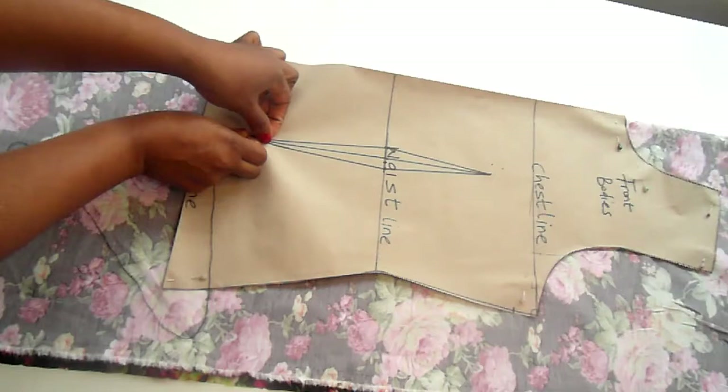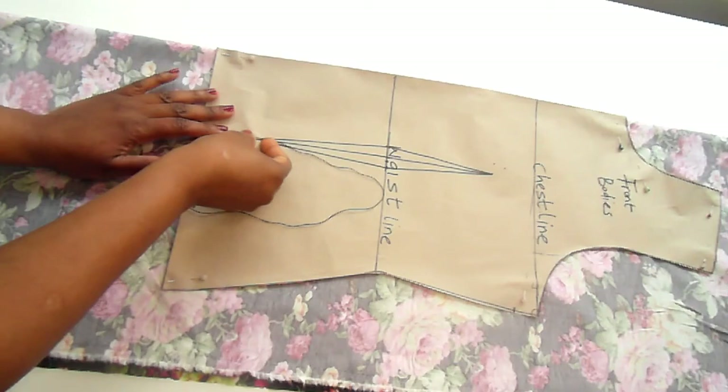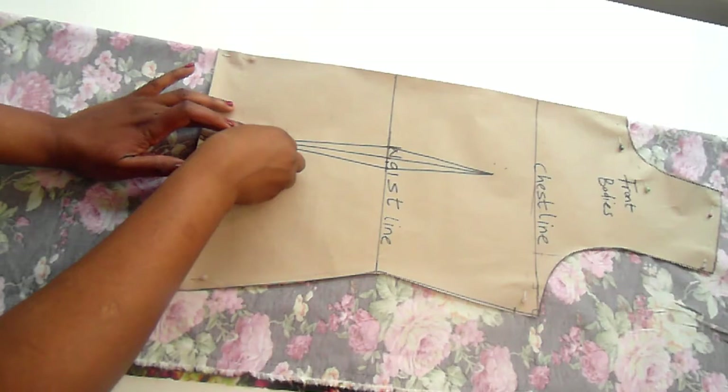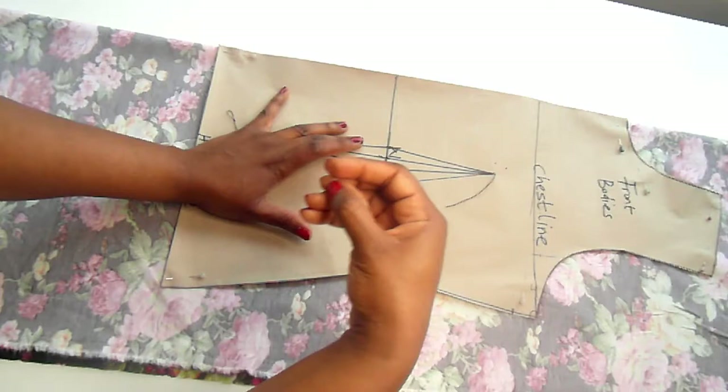I'll make a tacking point at the waistline, which is the mid-point, and another tacking point at the top of the dart leg. So these are three locations for dart tacking, which allows me to transfer the dots to my fabric and create the dart positions. There are other ways to do this — you can also do it directly on the fabric without placing the pattern down: just measure that distance and place it there.